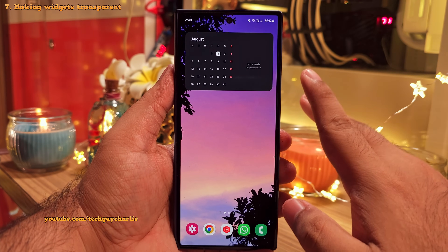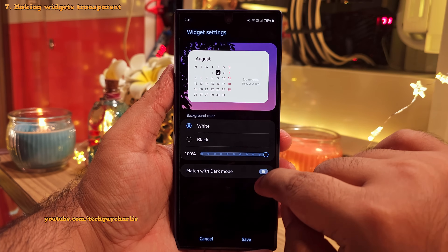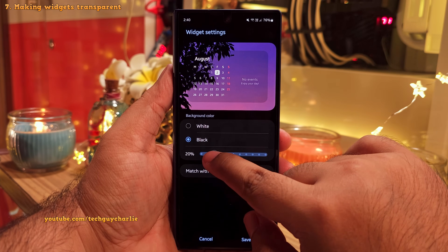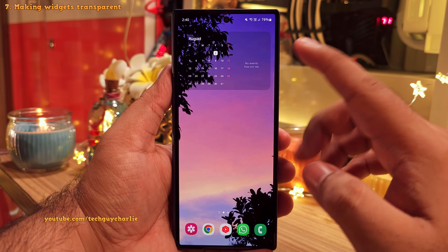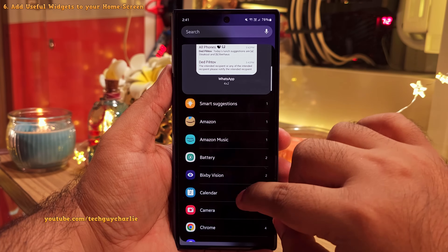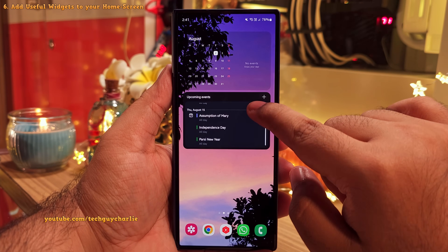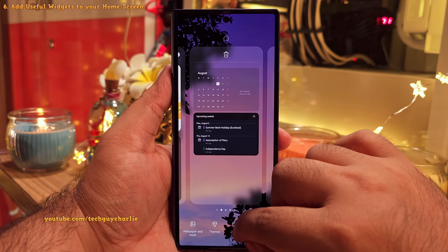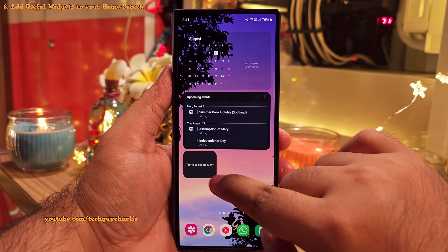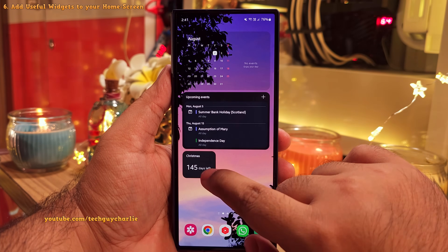To make the widget a little bit transparent, long press the widget and tap on settings. Switch off match for dark mode, select black, and adjust the transparency — now the widget looks really nice. Let's also add the calendar list view, which shows all upcoming appointments and events for the entire month — very useful. You can also add a countdown timer to a specific event in your calendar — just add the countdown widget and select an event. It's going to come in handy to remember birthdays and anniversaries.